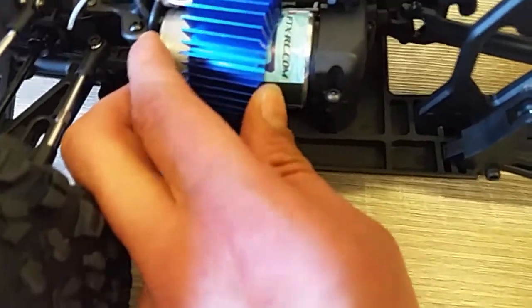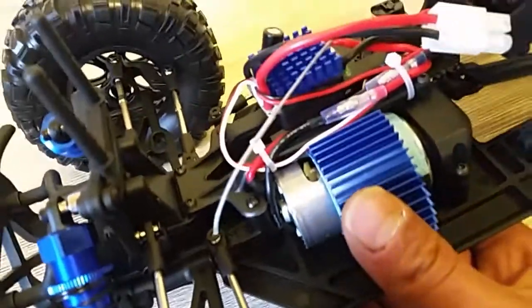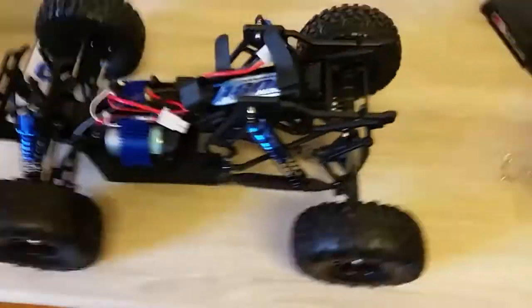It comes with a cooling fin, which is quite cool. Let's see if we can take it out and have a look. It says it's a 550 motor, though it doesn't really tell me the turn count. So there it goes guys — that's the FTX Otlo.